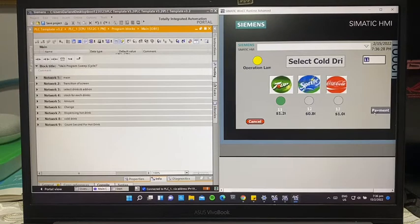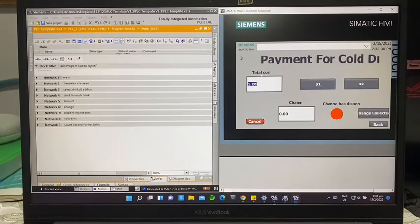The cost is $1.20. After you choose the drink, you'll press this button which proceeds to the payment screen. The drink cost of $1.20 will be shown here.